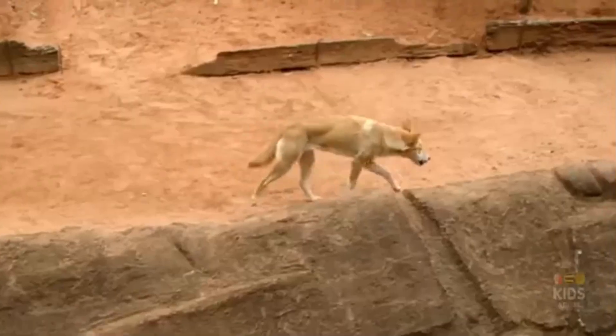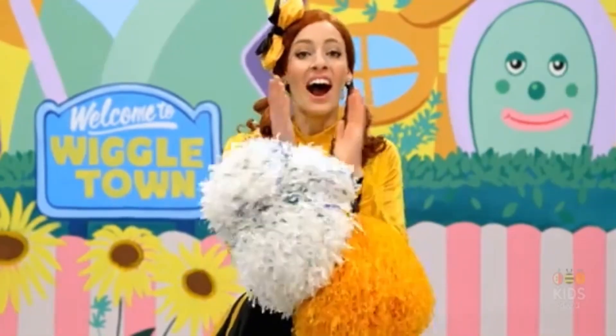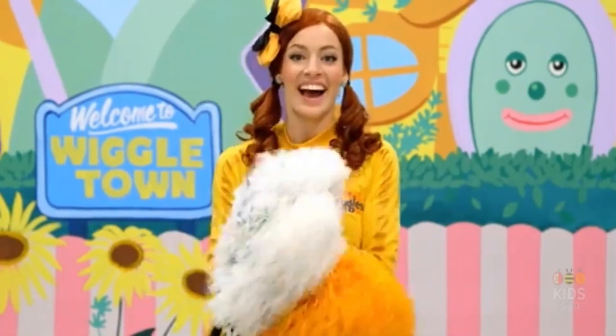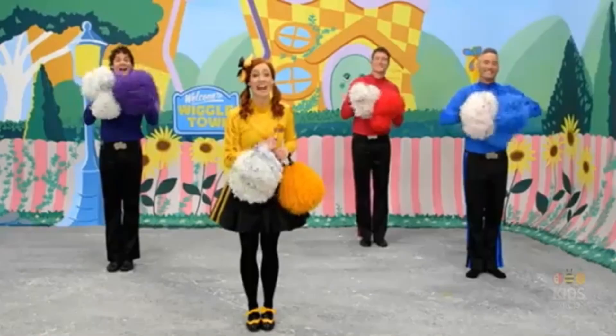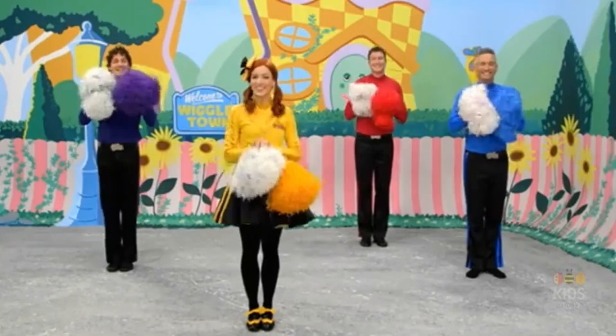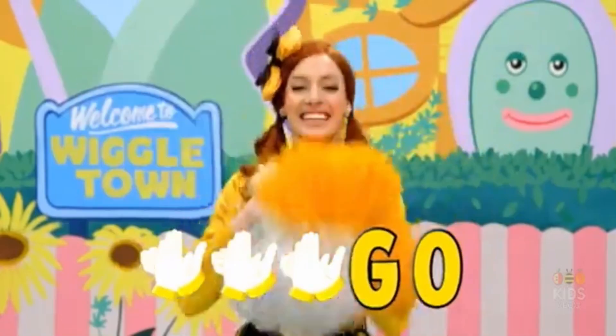Now we're going to clap for the letters D, D-I-N. Are you ready? Here we go! This dog has a bushy tail, and DINGO is his name-o. G-O, G-O, G-O, and DINGO is his name-o.